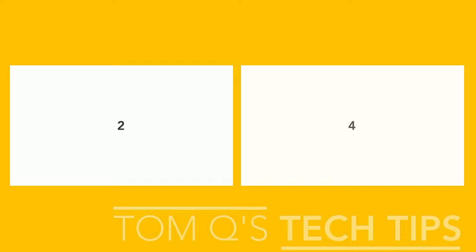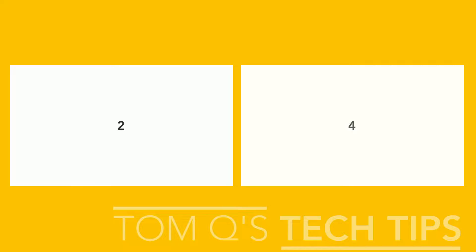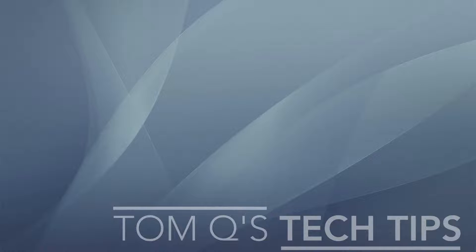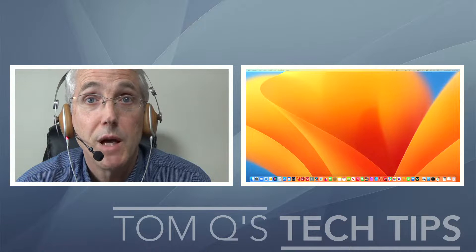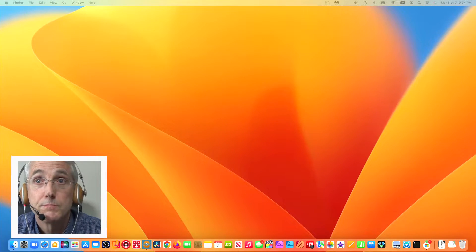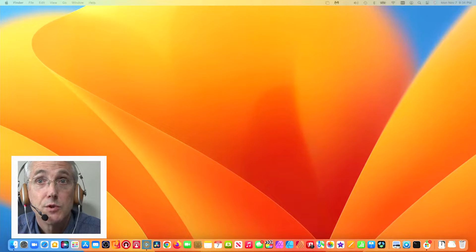Let's go back down to nothing and bring this back over. Here's the actual video portion — I'm box number one, and my Ventura background is box number three. You just resize your super source presets to fit according to what you want to do.